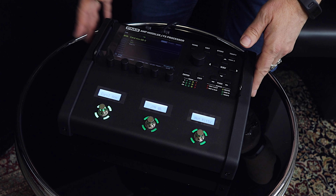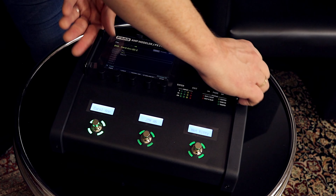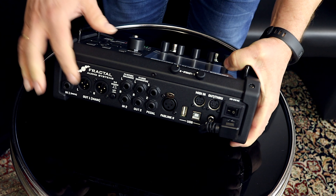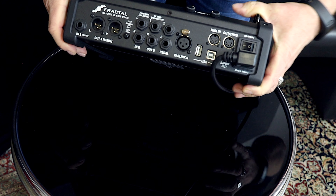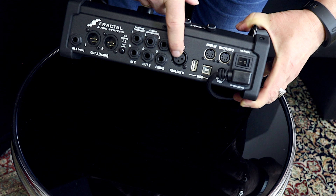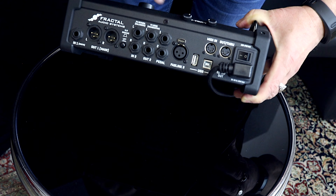It features all factory caps of the XFX3 and it's a 4x4 USB audio interface. The FM3 is super small and light, so it's perfect for the traveling artist. On the back you can see all the different inputs and outputs: XLR, TRS, guitar in, two different pedals, the fast link for the FC6 or FC12 foot controller, USB, digital in and out, and MIDI.